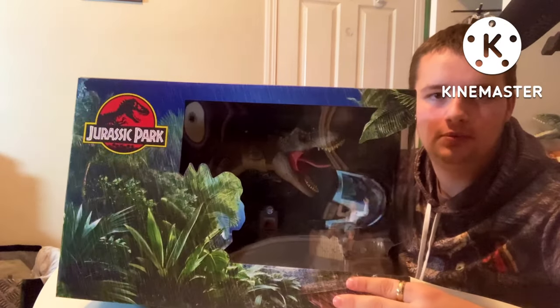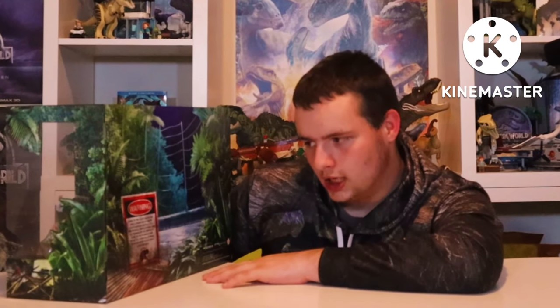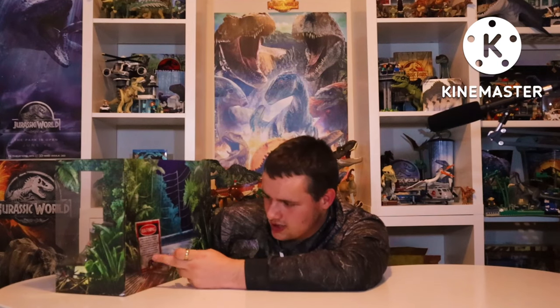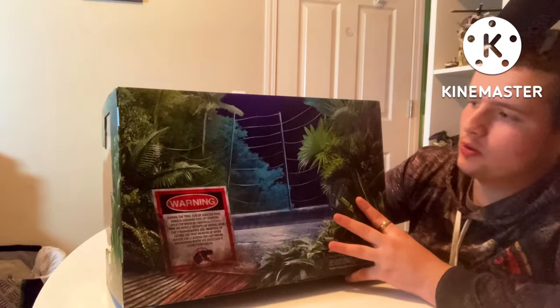And if we look on the back of the box, it's even more gorgeous artwork again, but this time it comes with a warning about the T-Rex, which we shall read: 'During the trial run of Jurassic Park, Donald Gennaro ends up courting disaster when he frantically flees from his vehicle in hopes of hiding from the Tyrannosaurus Rex — also known as Rexy to us fans. However, he learns the true meaning of when nature calls during this bathroom breakdown, where his objection is clearly overruled.' And it shows a nice electrical signal with the T-Rex as well, which is just gorgeous box art, showing the fence.